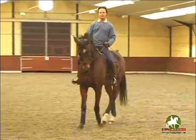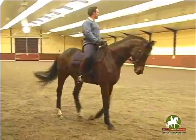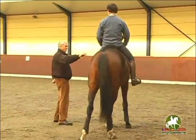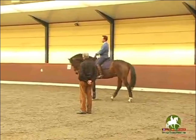And you know what is a good exercise? Come here. Give me the whip. And you walk. Now you have to rein in one hand, and with the left hand, you touch him behind the saddle.